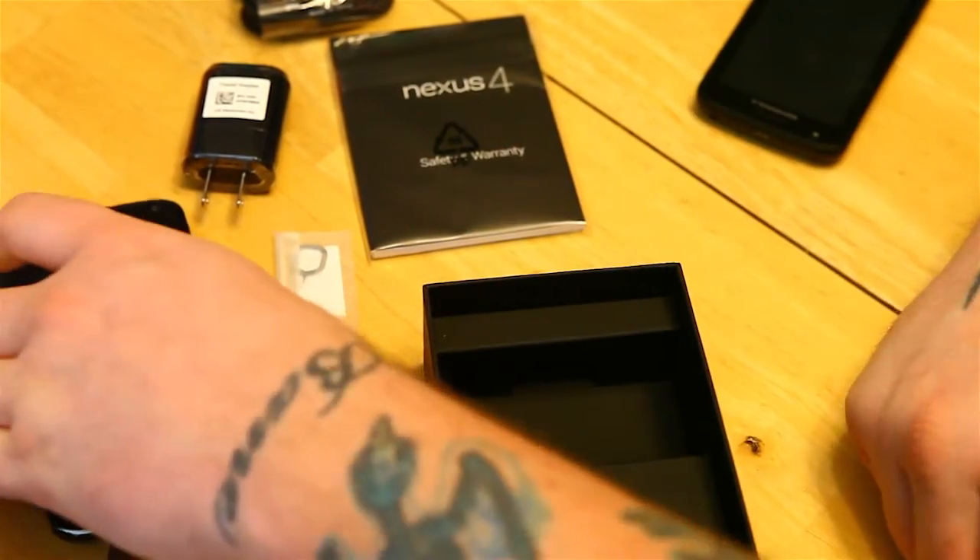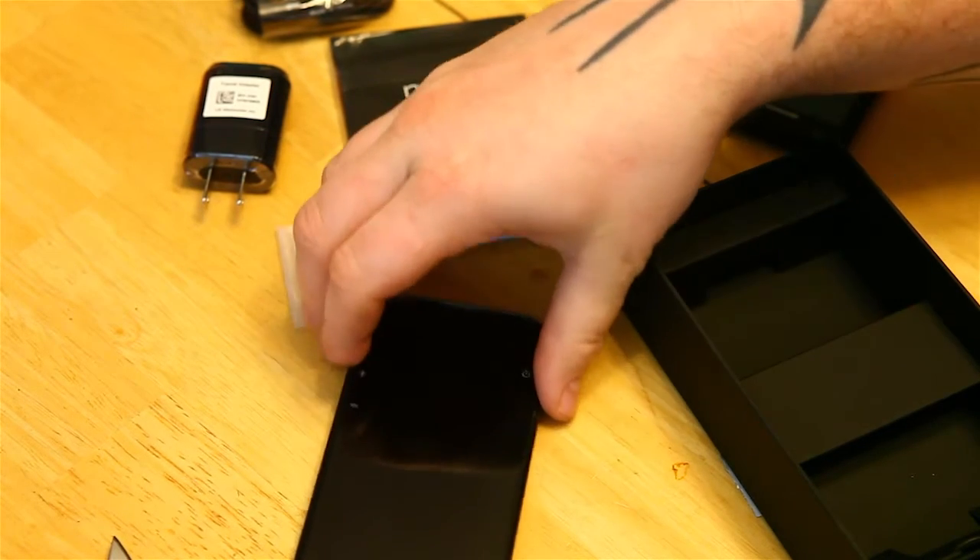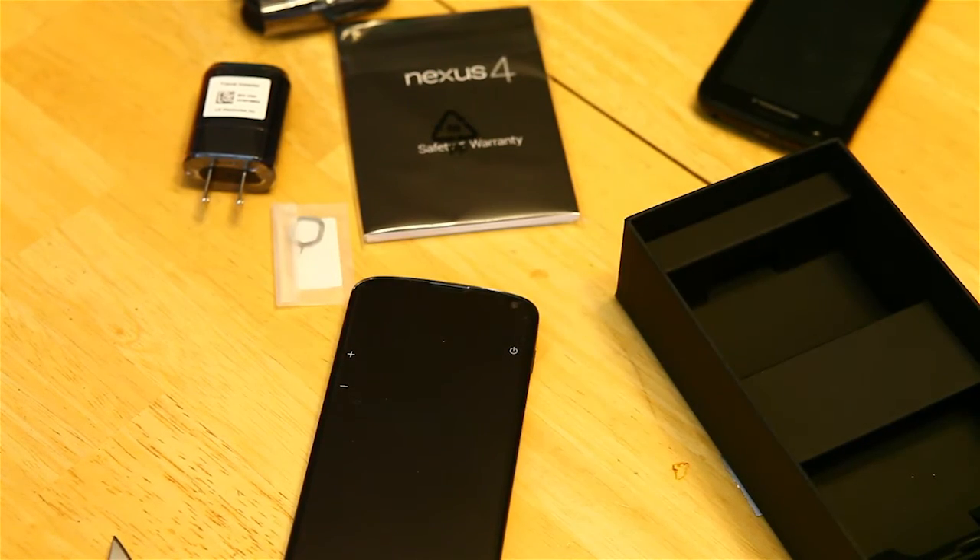And that's it! Thanks for watching the unboxing, guys. Hope you enjoyed it. I'll probably do some more videos on it once I get it going and set up, and we'll see how I like it. Thanks for watching.